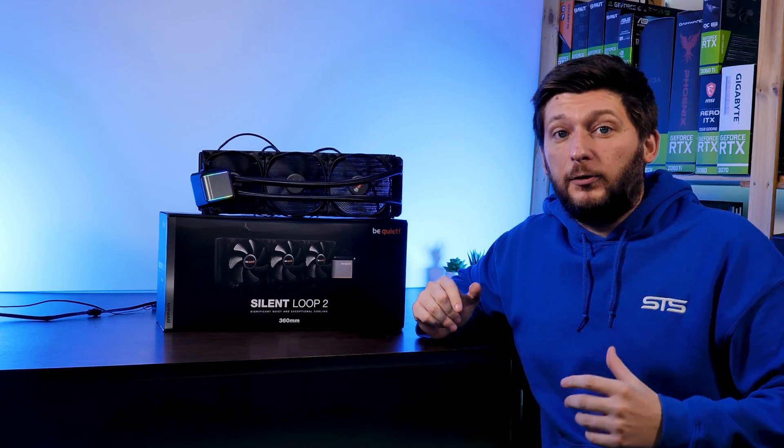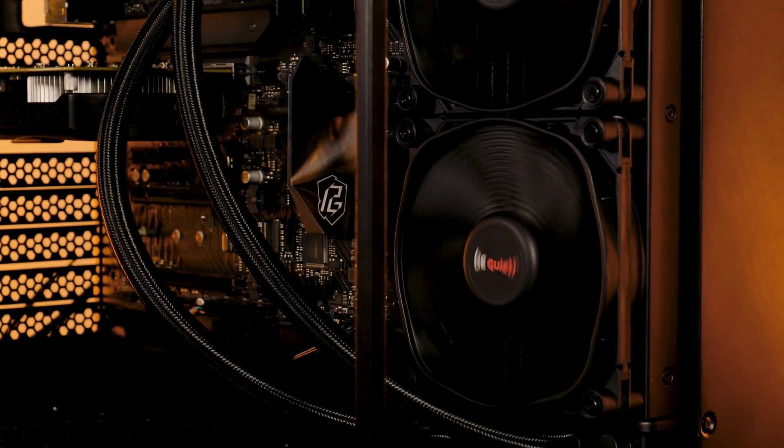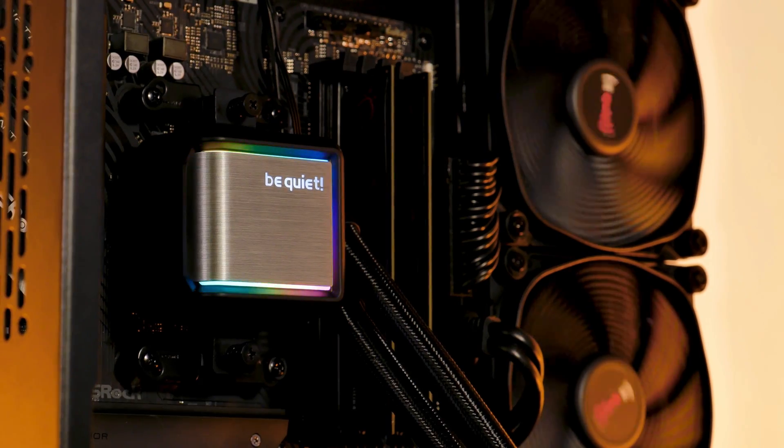This is BeQuiet's Silent Loop 2 360. It's big, it has three Silent Wing 3 high-speed PWM fans and a bit of RGB.